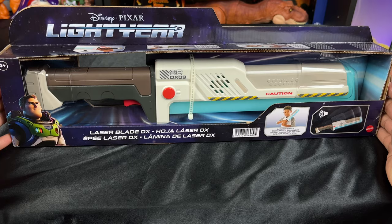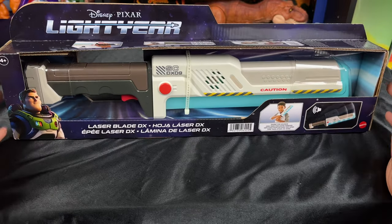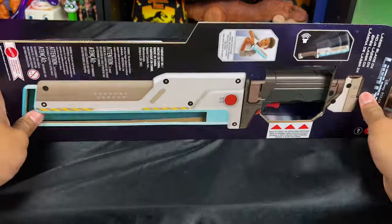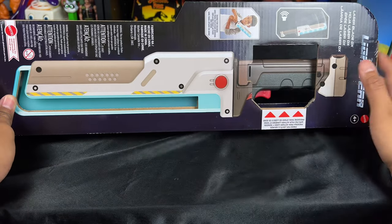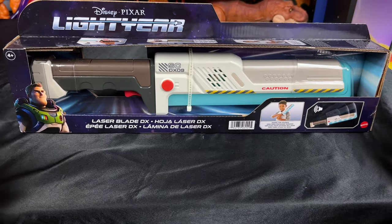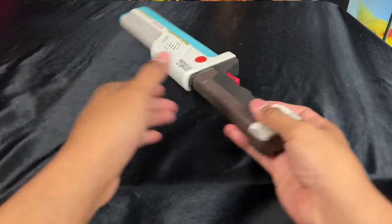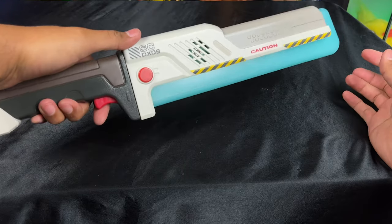My favorite part: the Laser Blade DX — something I've been waiting for since I saw it in the store. It is $24.99. I know sometimes at Target it's marked as $29.99 — check the Target app because it is cheaper there, as well as on Amazon where you can find it for $24.99. I really like the box — the artwork of the laser blade kind of lights up through the back, which is pretty fun for packaging. This laser blade runs on three triple-A batteries, and it does include them when you buy it, so you don't have to purchase batteries separately.